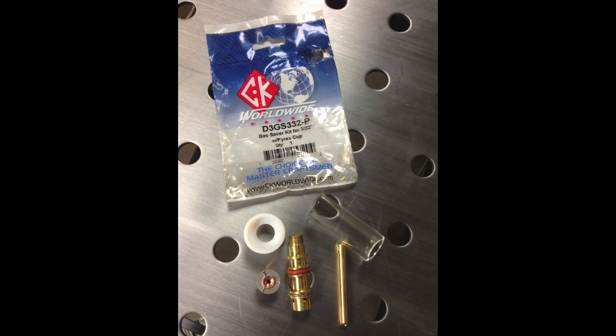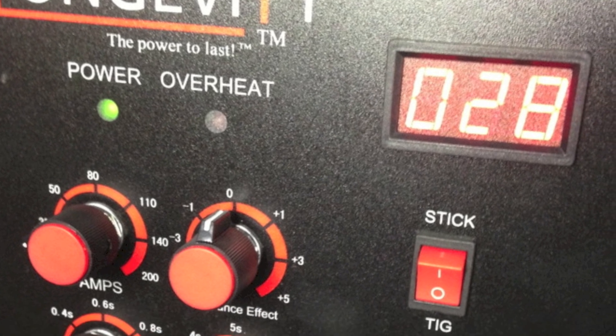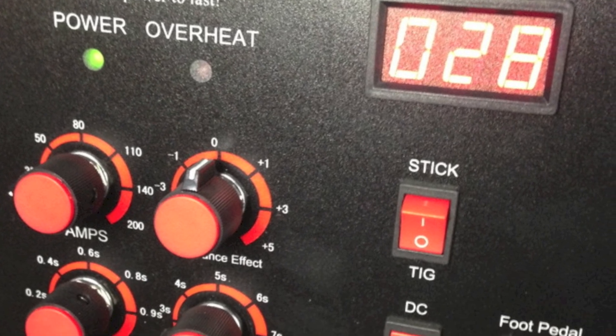I'm going to use my CK Gas Saver Pyrex TIG Gas Cup. I set the machine to about 30 amps and set it at DC TIG using the foot pedal.